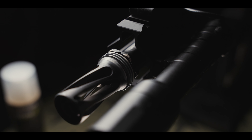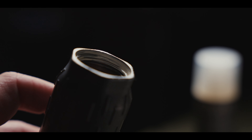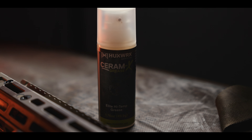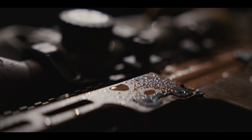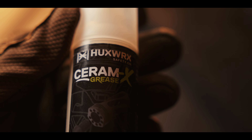Trusted by Huxworks, this grease is used in the assembly of all of our components and suppressors. Its unique properties ensure superior performance and protection. In harsh and adverse environments, freezing, seizures, and rust are no longer a problem.